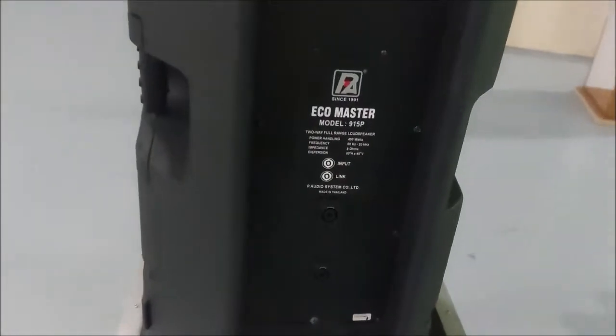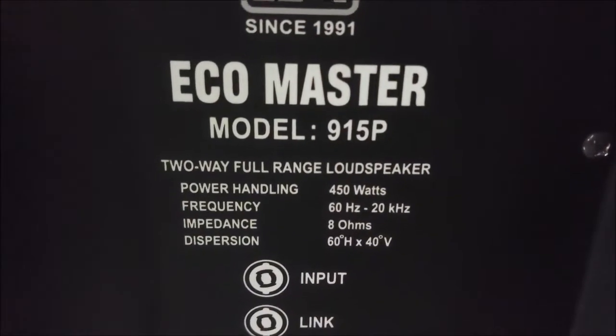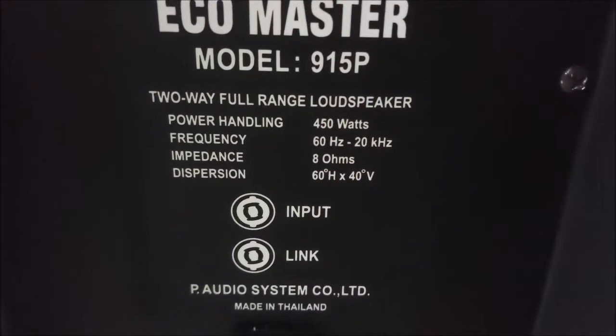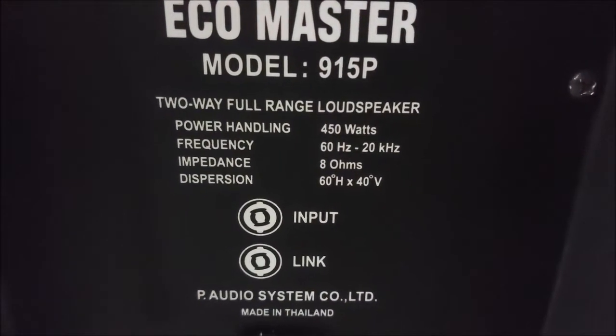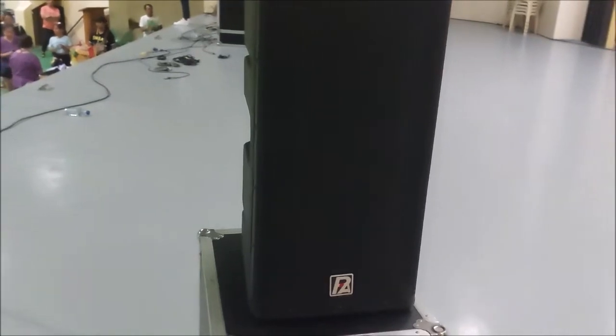Nothing special here — just the input and output which you can daisy chain to another speaker system. It's 450 watts but it's really powerful. That's just about it — I pretty much like this speaker system.